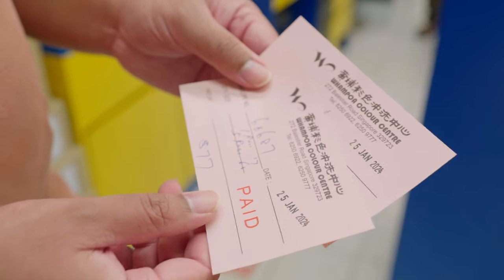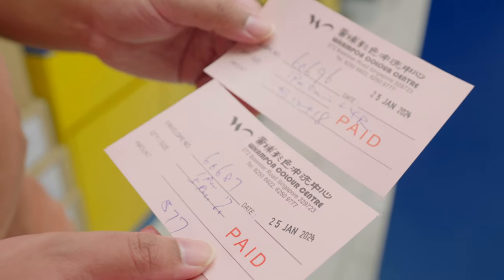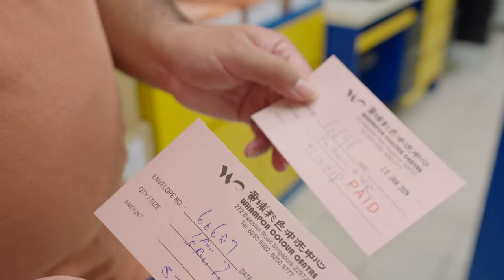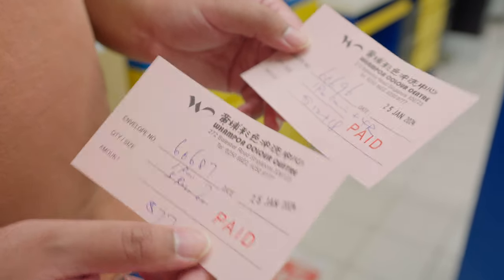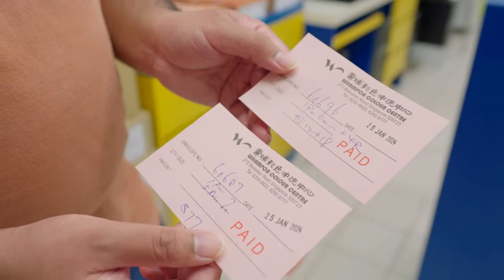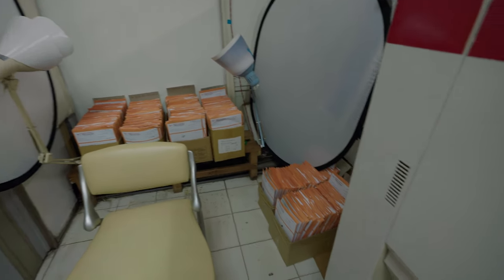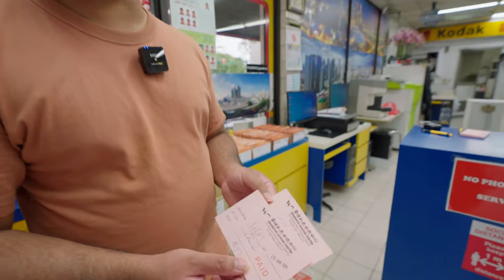Once you've sent in the film and paid, you'll get receipts like these — keep them because you'll need them when you collect your negatives. The uncle will hold the negatives for a short while, so don't leave it for many months or they'll be discarded. For archival purposes it's always good to keep the negatives in case you want to make prints or scan them yourself later.